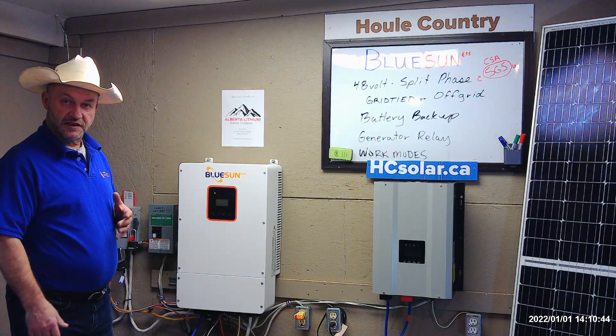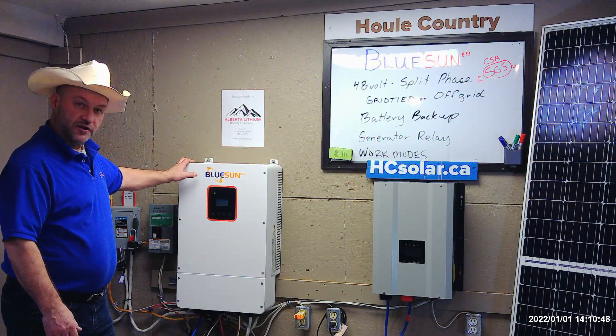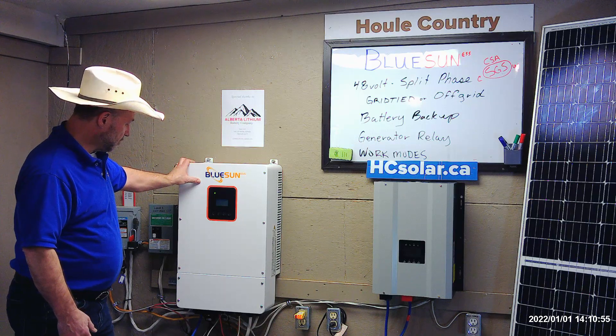With excess energy, if you're not using the energy here on the farm and our batteries are all charged up in summertime, then we're going to sell the excess energy to the grid. It comes complete with the CT monitors that hook onto your grid lines. The installers — the solar guys — will know a little bit more about this.